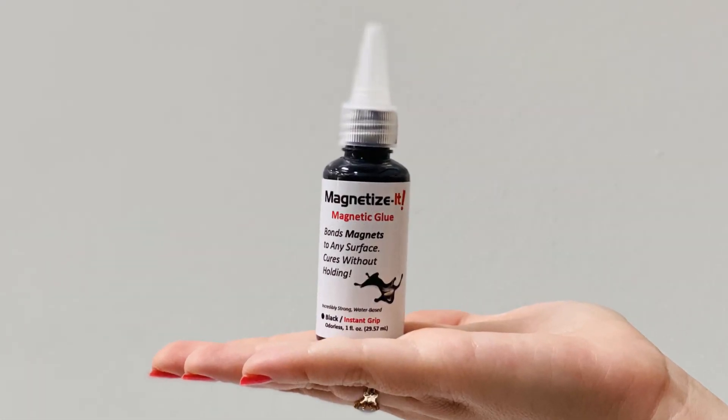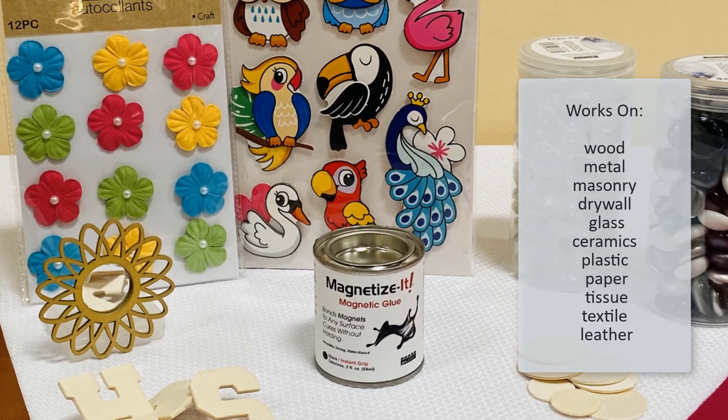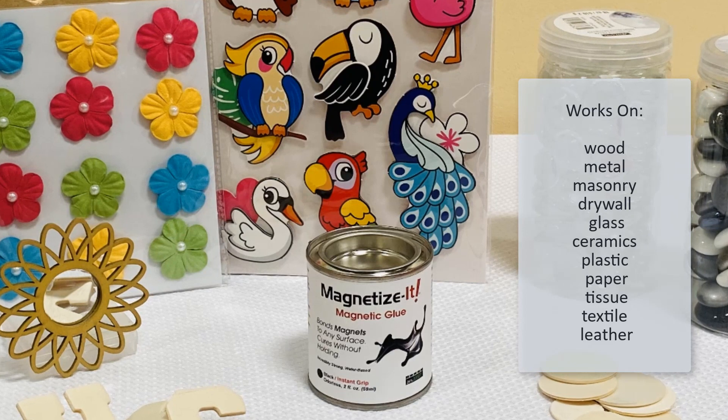Magnetize It Magnetic Glue lets you instantly attach a magnet to any object or surface. It works on wood, metal, masonry, drywall, glass and more.